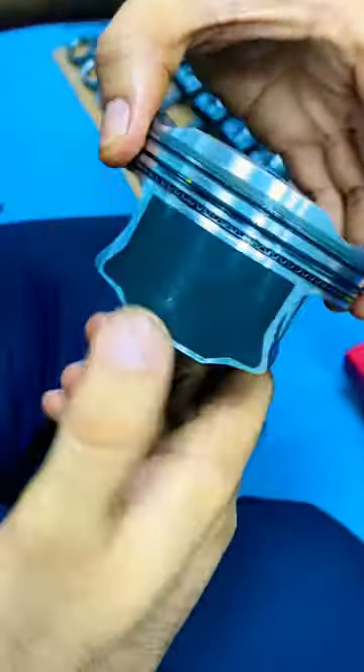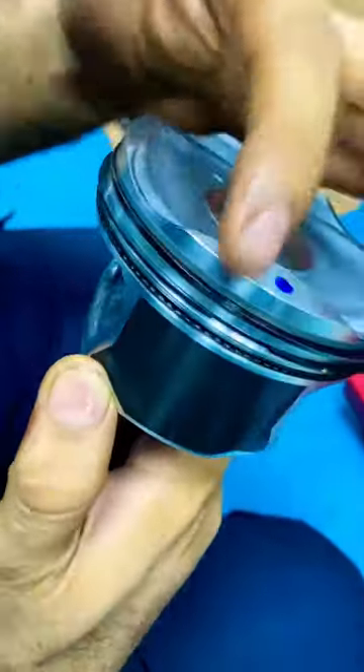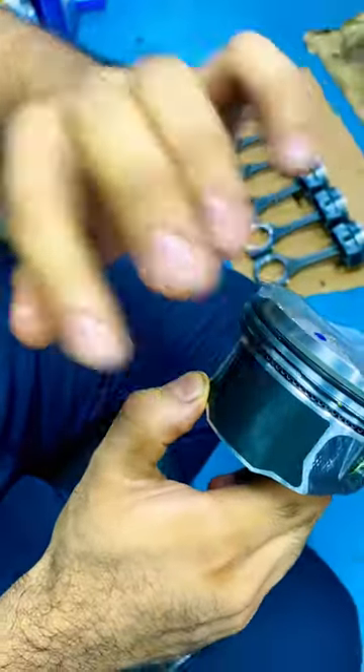And the second one should be here. So both rings should be opposite — okay? Opposite face. No problem, this one is there, this one is there, no problem. But it should be opposite.